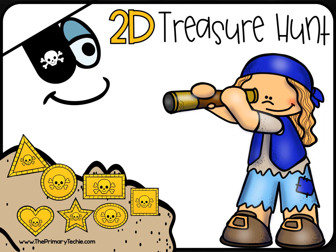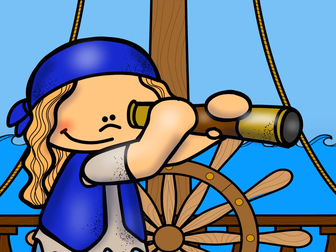We're going on a treasure hunt! Get your spyglass ready! Watch for treasure!